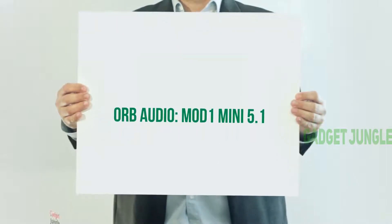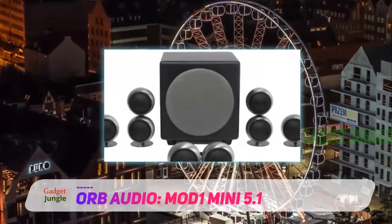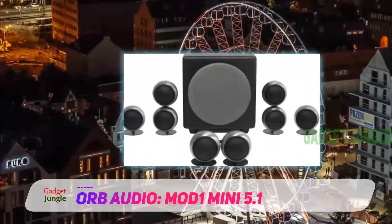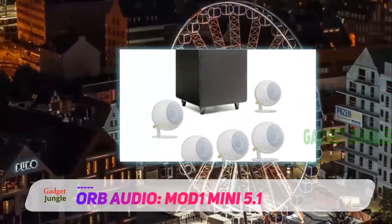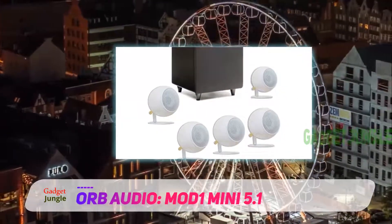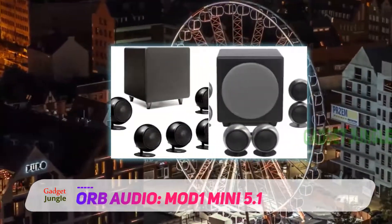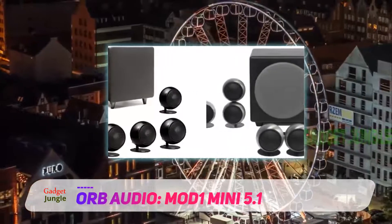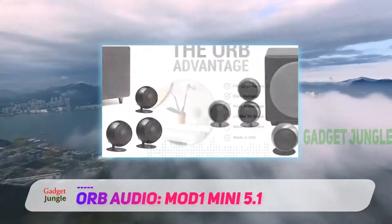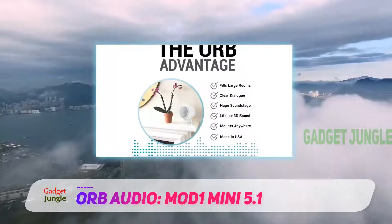Orbaudio Mod 1 Mini 5.1. Here we have a very cute high-end entry from Orbaudio, which features compact spherical satellite designs. They are very aesthetically appealing and make for a very capable self-contained 5.1 system option, which saves the headache of working out your channel options, leaving only the placement to worry about. They are an audiophile quality set — the sound is essentially unmatched — but they are also one of today's highest priced selections.